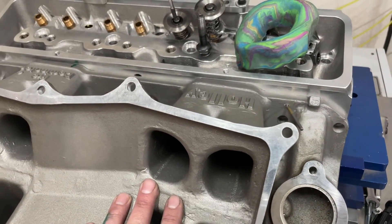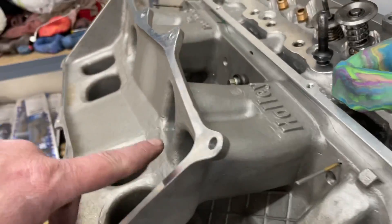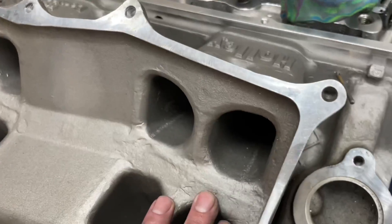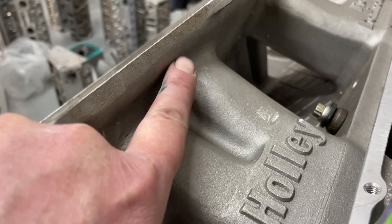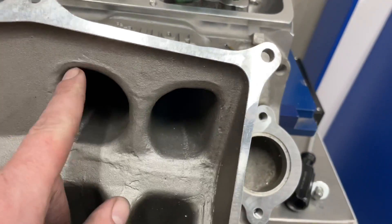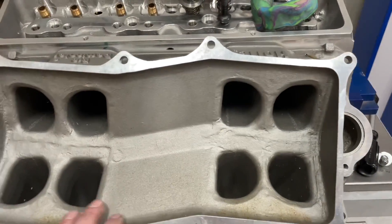There are other considerations besides just flow when you're designing a manifold. Length is probably more important than flow because then you can do wave tuning. Typical tunnel rams flow more than single planes because the runners are straight — right into the port, no turn. This one is just very tight. What I'm going to end up doing is weld this whole area up here, because once I start porting it'll break through, so it'll have to be filled in with weld anyway. I'm going to try to bring these out and make a nice rectangle design and get more area here because it needs it.